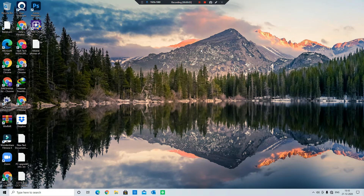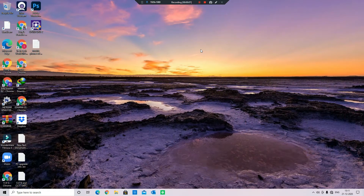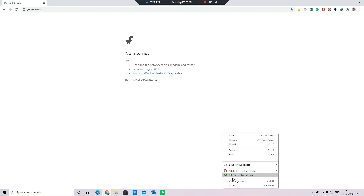Hi everyone, today I am going to show you how to hack Chrome Dino. First, make sure you are not connected to the network, then open Chrome and click on any website. Now right click on the page and click on inspect.